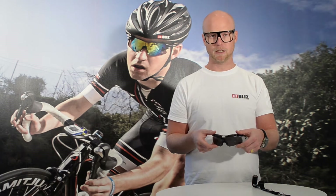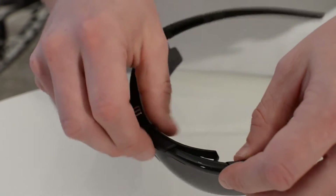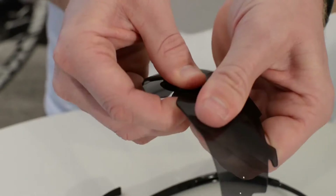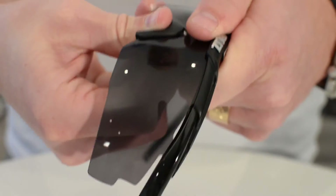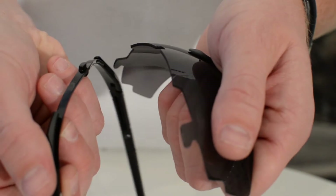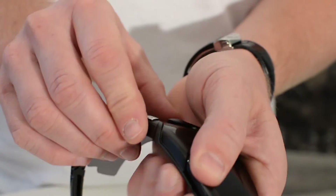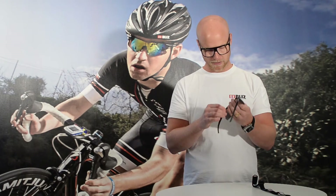With this product you will receive a spare lens that you can easily change. Disconnect the top part and put out the lens from the frame. You can also disconnect the nose piece. Put it back together, add it into the sides, then put back the top part on top. Hit the click and put in the last side.